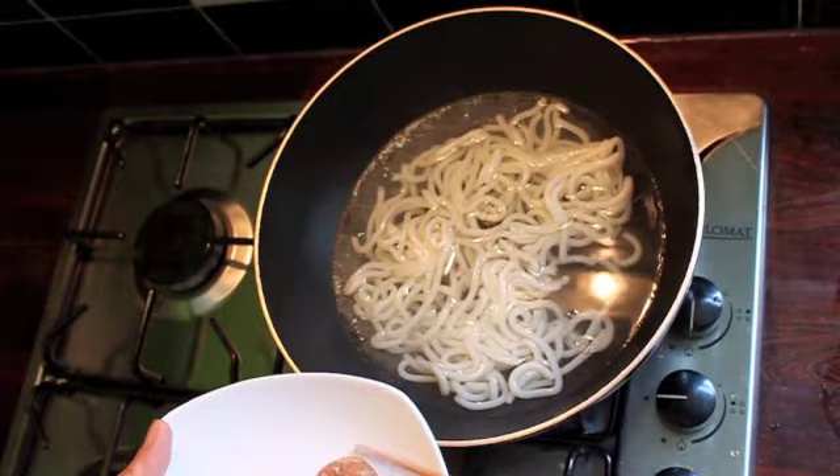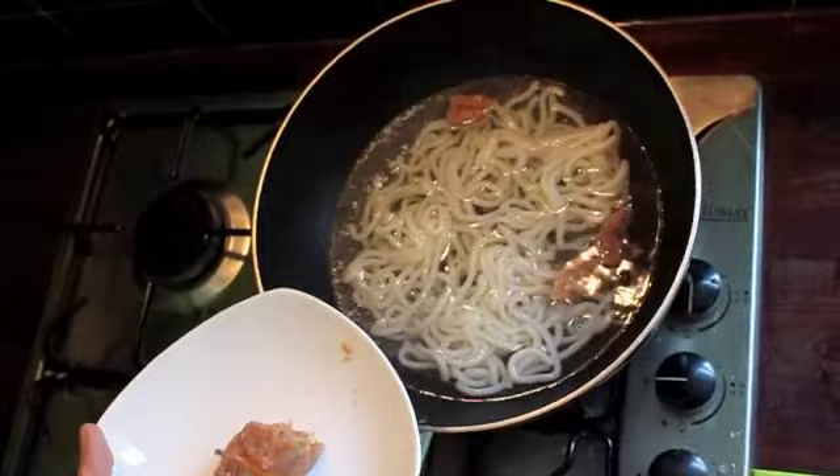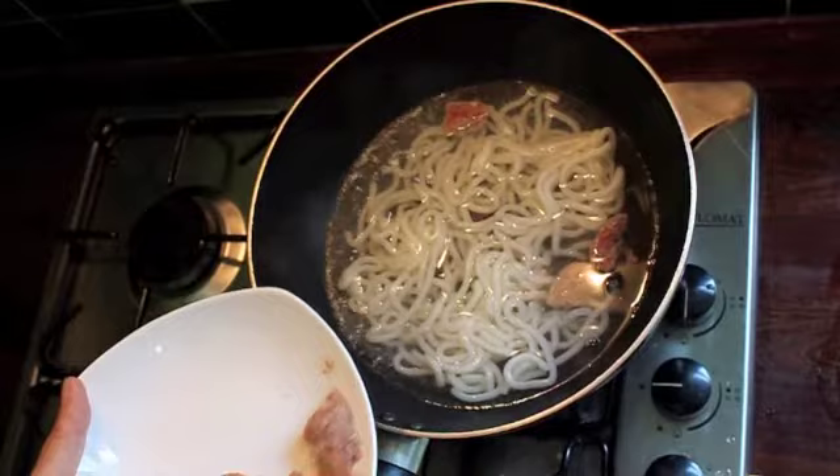Now I'm going to add the minced meat. It's made with prawns and minced turkey. You can use pork, you can use whatever you like — beef, chicken, prawns on its own, or pork.